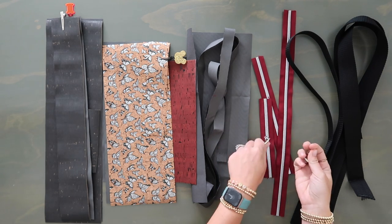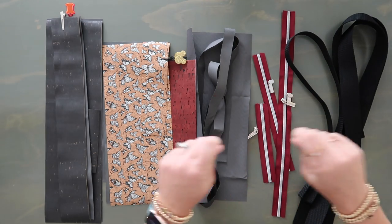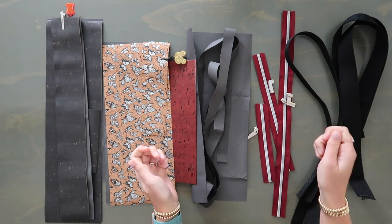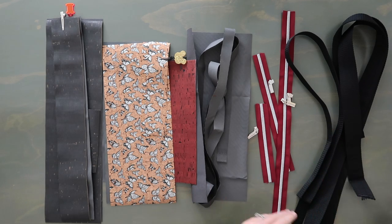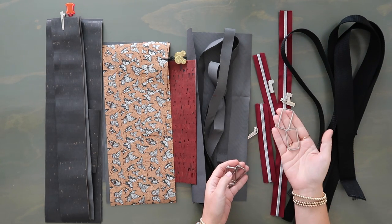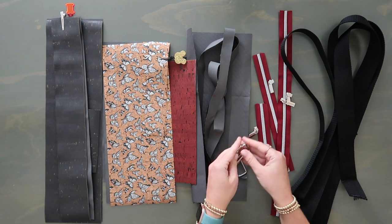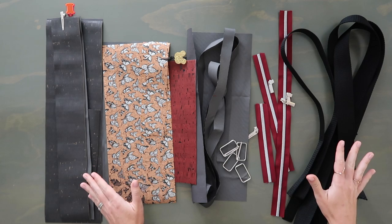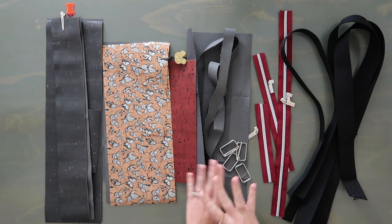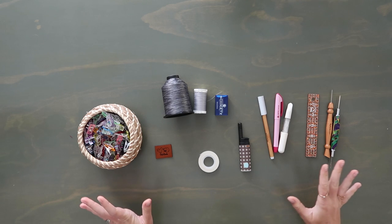From the one inch wide webbing, you need at least one and a half yards. From the one and a half inch wide webbing, you need at least two and a half yards. Since we have zipper tape, we're also gonna need our zipper pulls - we have four zipper pulls today. One for the front pocket, one for the lining pocket, and I like to use two for the main pocket so you can easily open and close it - it's just easier to use on a backpack. The other hardware you're going to need is two one and a half inch wide rectangle rings and two one and a half inch wide sliders. All of this is included in the kit.